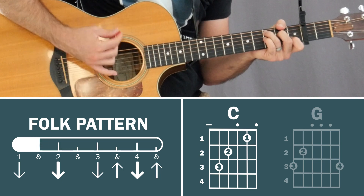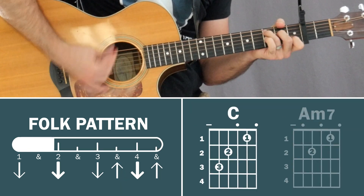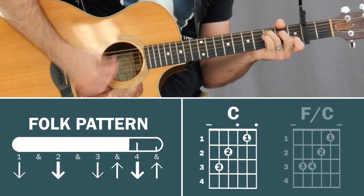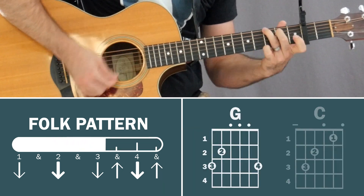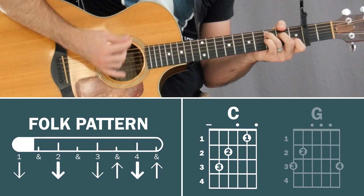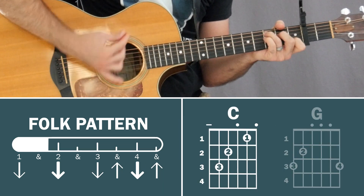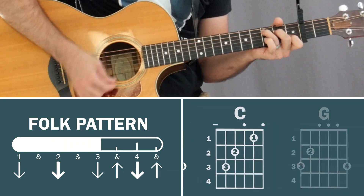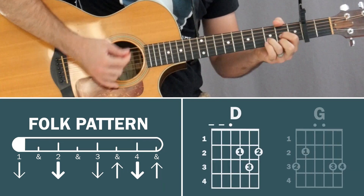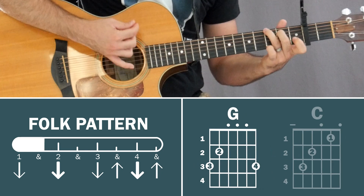Deck the Halls performance: tis the season, fa-la-la-la-la-la-la-la-la, don we now our gay apparel, fa-la-la-la-la-la-la-la-la, see the blazing Yule before us, fa-la-la-la-la-la-la-la-la, strike the harp and join the chorus, fa-la-la-la-la-la-la-la-la.